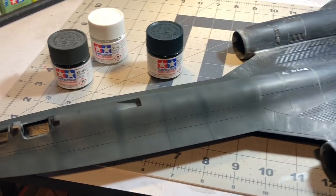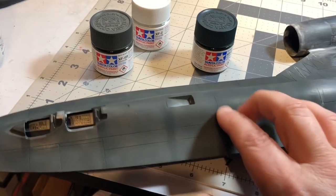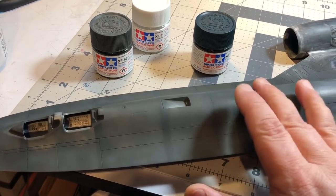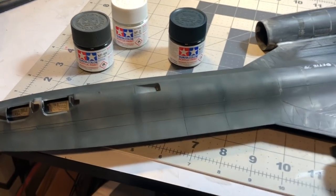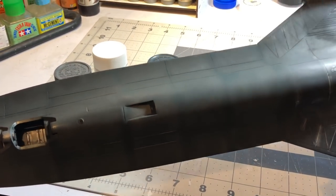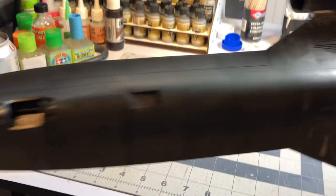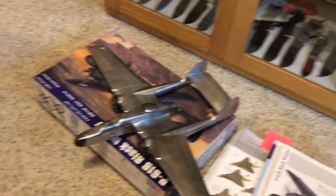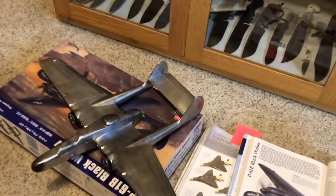With the chipping I'm going to do, and then coming in with a light gray panel line wash, I think that's going to give it a lot of visual interest. I kind of like the way that looks, so that's what I'm going to do. I'm going to get to spraying this with hairspray — I'll put two or three coats on — and then we'll be back when I get ready to paint the black.